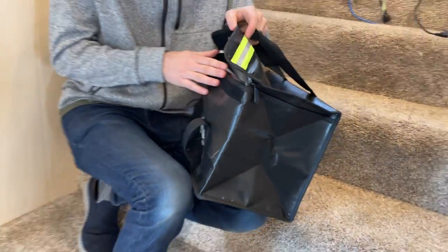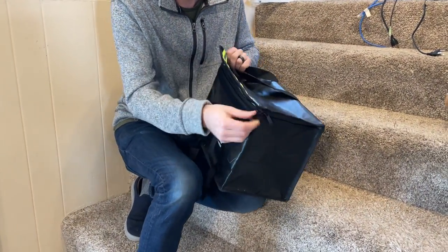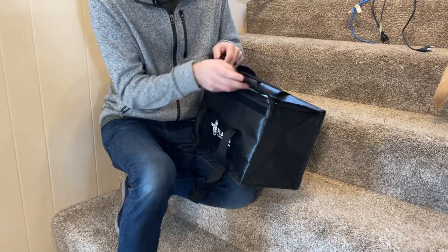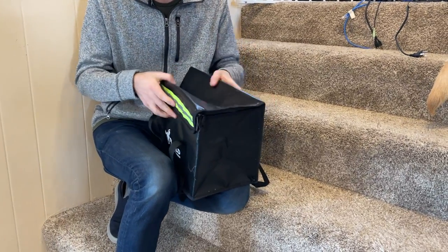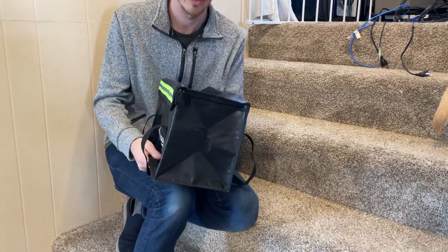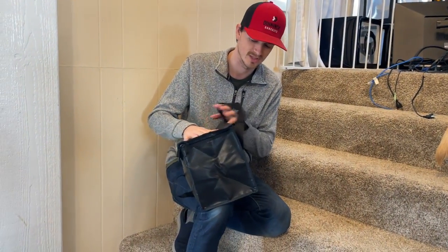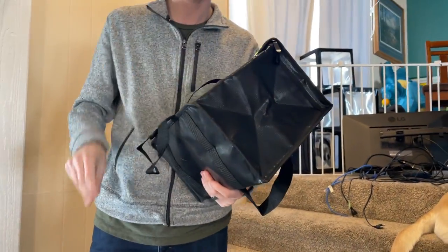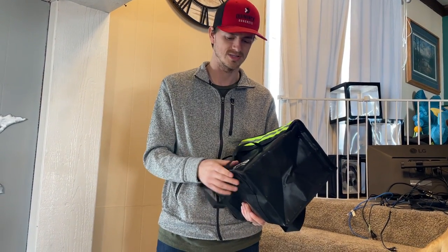It's definitely going to be the bag that works best. It actually zips as well, so it's nice and sealed, and then also with the velcro it's super easy. It's completely flame retardant, so it's not going to catch on fire — it'll keep everything safe and protected for your batteries or phones when you're in the car or on an airplane.